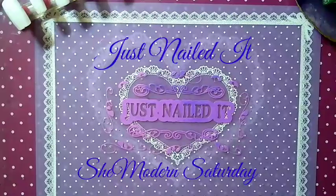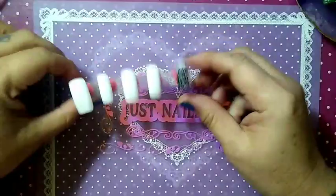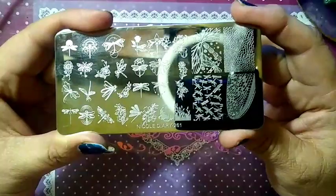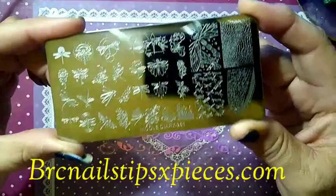Hello, this is Sharifah — just nailed it — and welcome to She Modern Saturday. I know it's been a while, but we are back. We had a fun-filled month of December with Charlie's nail art and now we're back to our normal schedule. Today I've got some beautiful nails here. I'm using stamping plate Nicole Diary 261, which I received as a Christmas gift from Brandy from BRC Nails at tipsxpizza.com.